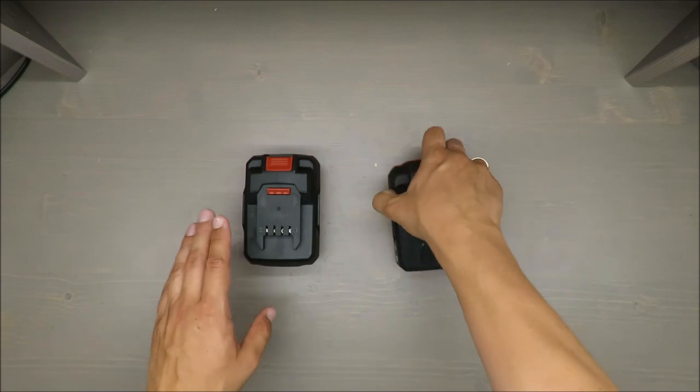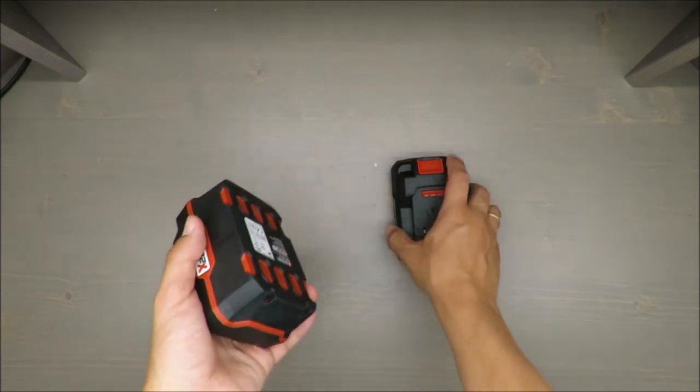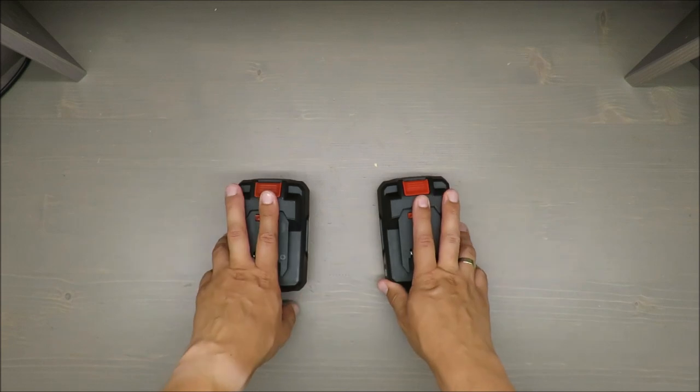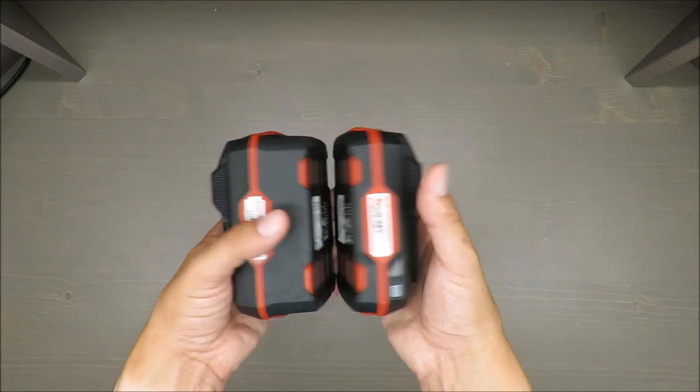The cost is around 40 euros for the bigger battery and 30 euros for the smaller one, depending on the exchange rate and the market. But this gives you a brief idea of how much you need to invest.